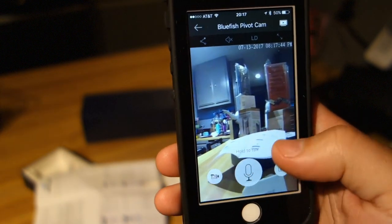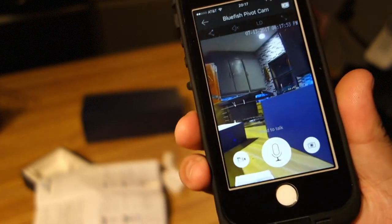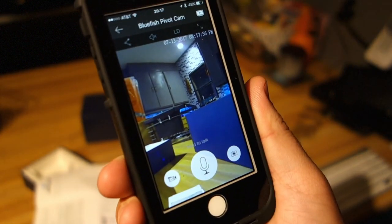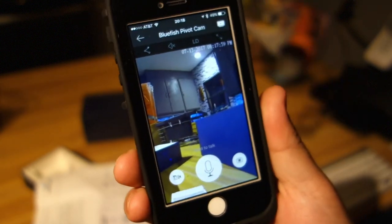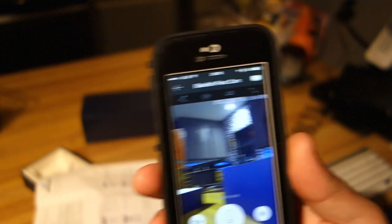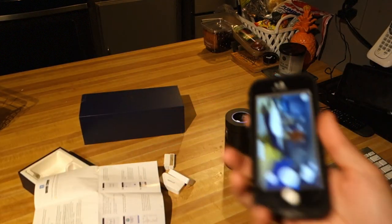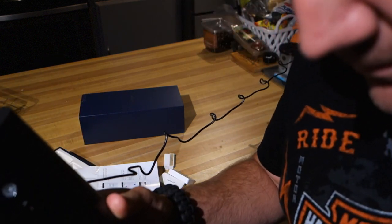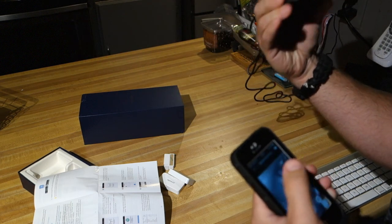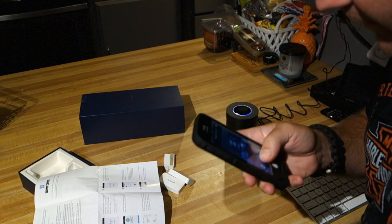I click live, we go live. You can use your thumb to zoom and swing the camera around and take a look around the house. I'm probably going to end up using this on the living room table mainly to keep an eye on the dog. Obviously I've got all these cameras, but this is Wi-Fi so I can pick it up, move it, and if I want to keep an eye on something specific when I leave, it's very simple to pick up and move around.